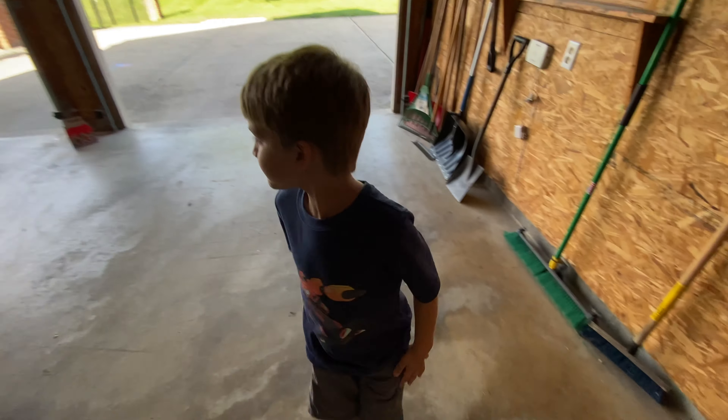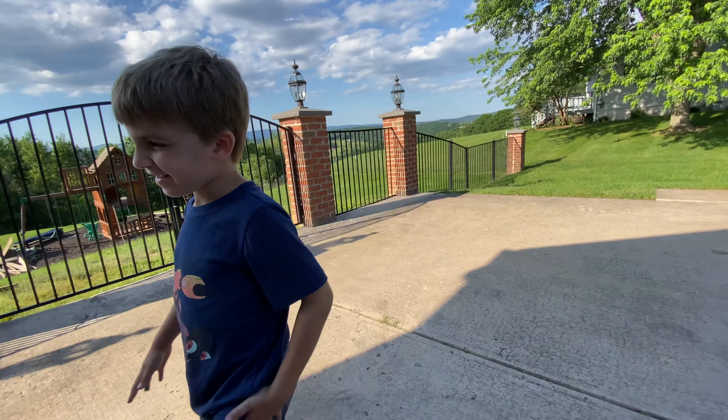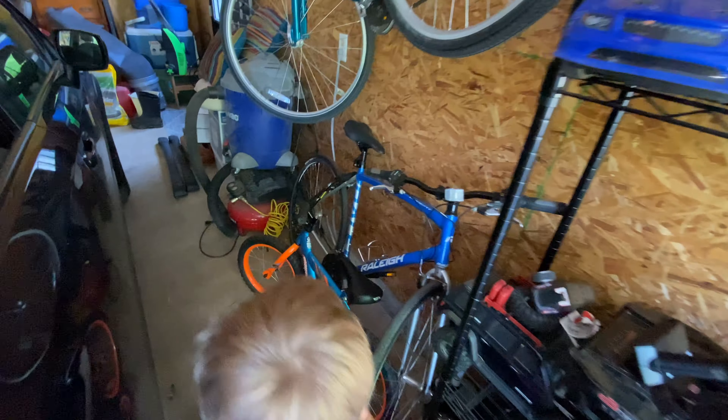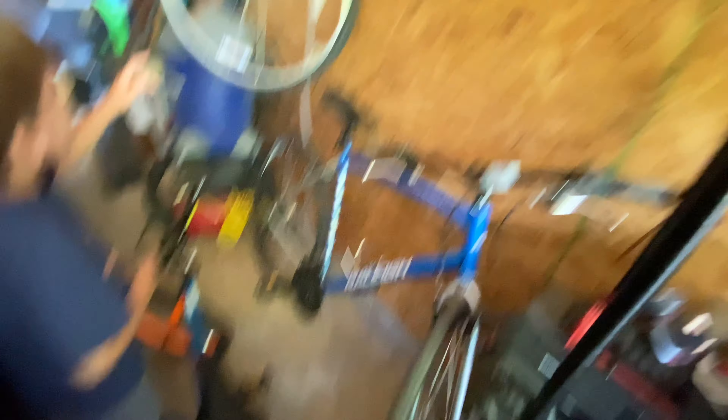Got a helper boy here who I don't think is going to be helping much — he's actually out here putting down some sidewalk chalk in celebration of the American flag, United States flag. I also have another helper out here, she's not helping much either. Since Clark man is mentioning bikes, this is our bike setup which is going to be moved shortly — Cody's bike, my bike, Clark's bike — all kind of tucked in here.